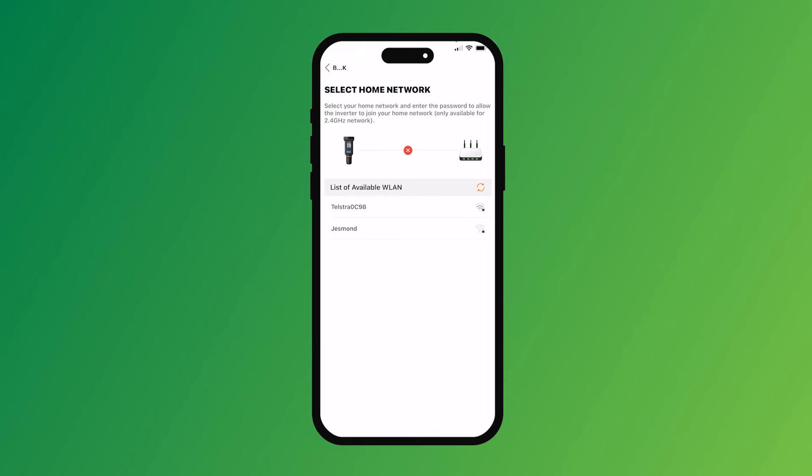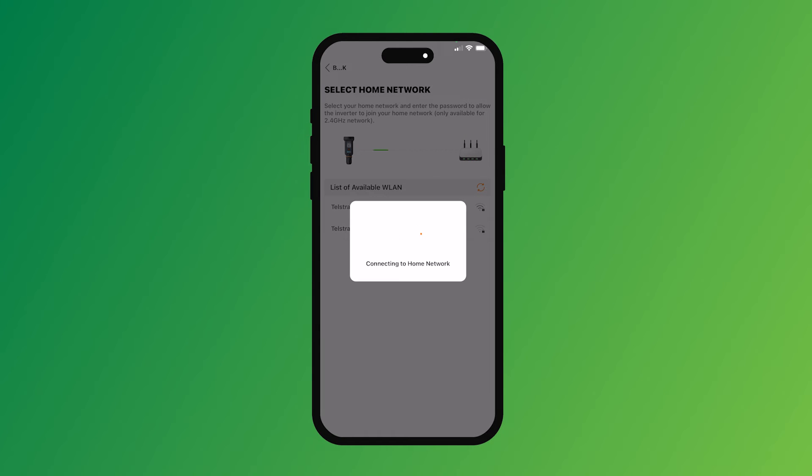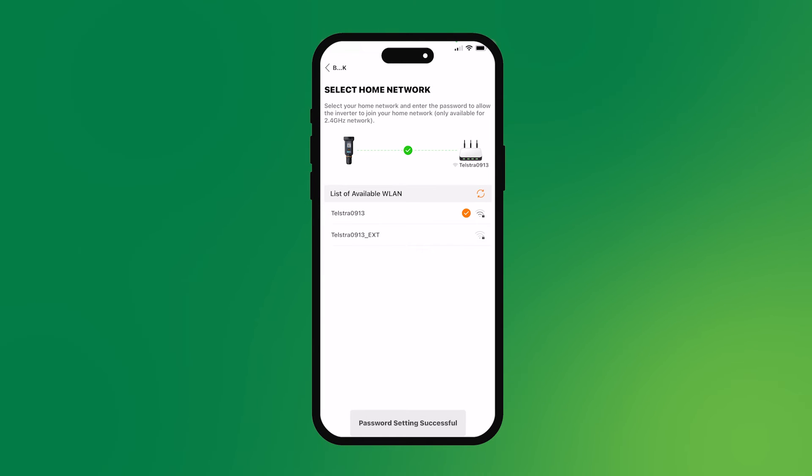When you see your networks list here, you need to click on the one that you're going to use. Click on that, then put the password in — paste the password in. Connecting to home network now. Password setting successful — we are now connected.